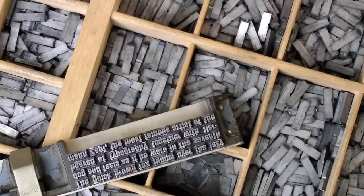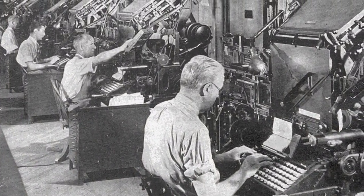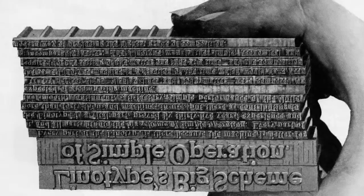Before the Linotype, no newspaper could manage to compose more than eight pages per edition because of the time-consuming nature of typesetting. These great clattering behemoths were manufactured by the Mergenthaler Linotype Company from 1886 until 1976, with virtually no changes in their design.